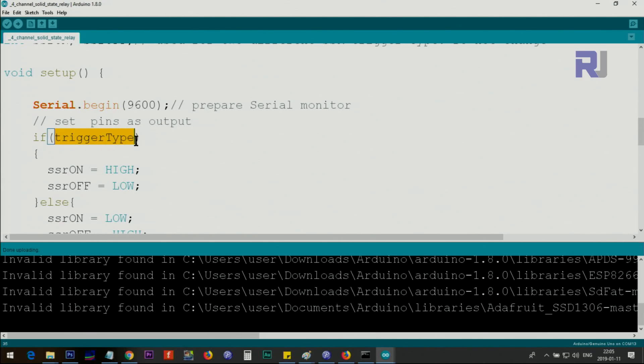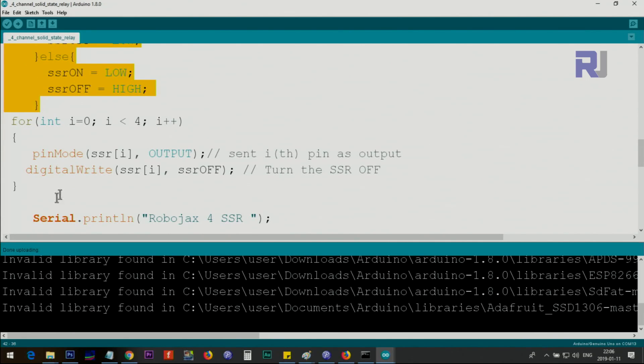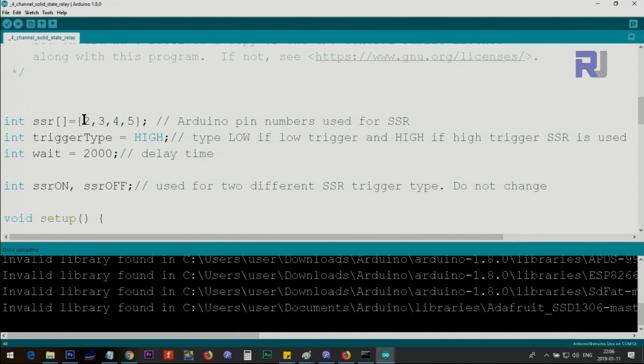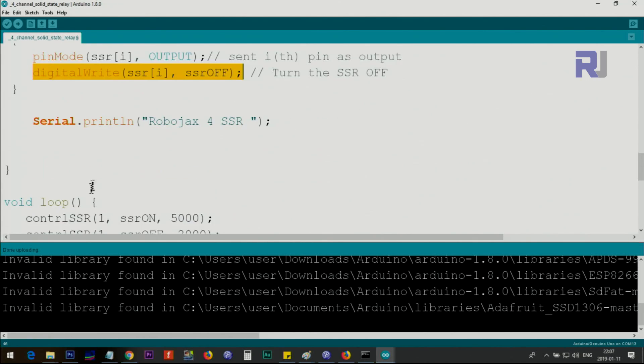If the trigger type is HIGH, then ssr_on is set to HIGH and ssr_off is set to LOW. If the relay type is low trigger, then ssr_on will be LOW and ssr_off will be HIGH. You don't need to worry about this — it's handled automatically. Inside a loop from 0 to 3, we set each pin as output using 'pinMode(ssr[i], OUTPUT)'. The index i becomes 0, 1, 2, 3, which picks up pins 2, 3, 4, and 5. Then we set all relays off.